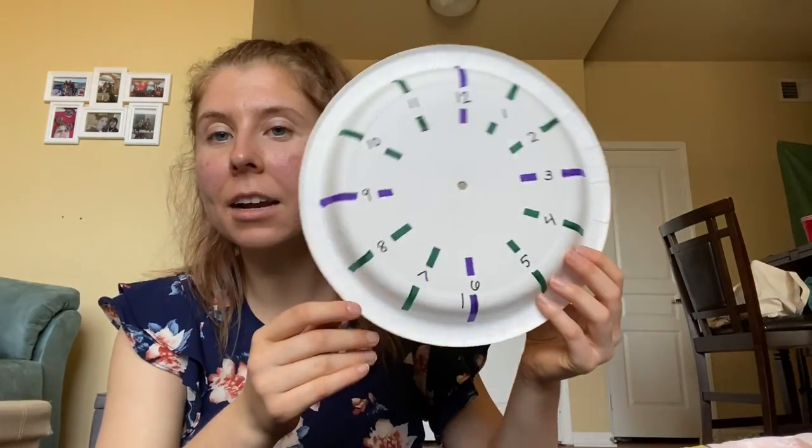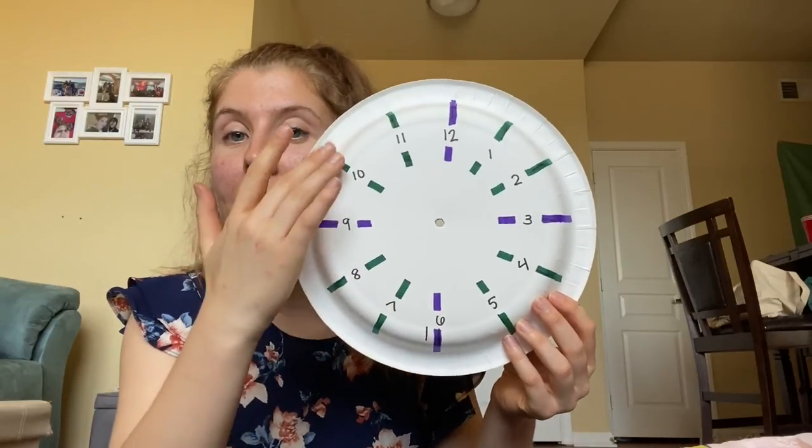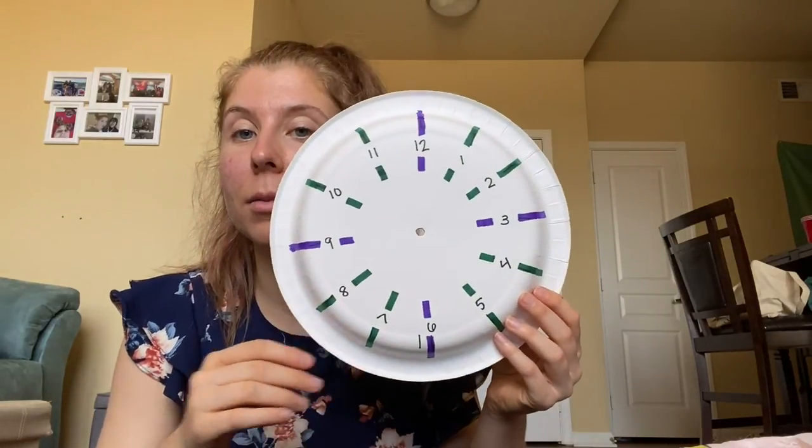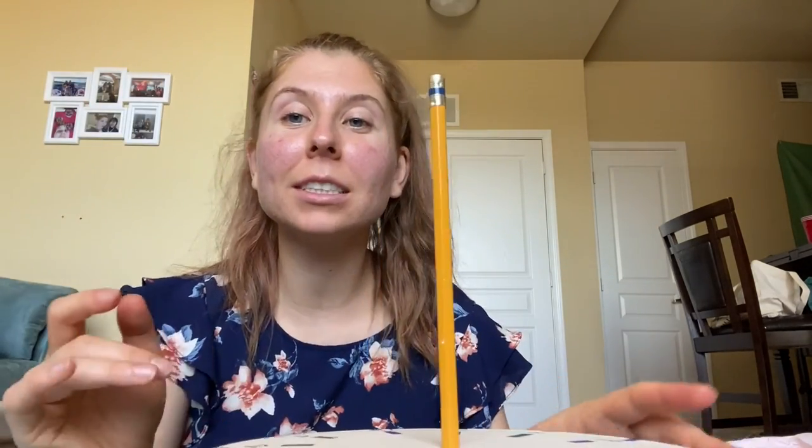I finished and I've added some more lines so that the shadow can meet with the lines once we put it outside. All you're going to do now is put your pencil back in so it sits up straight. That way when we go outside, we will be able to see the shadow that it casts from the pencil and it'll determine what time it is.